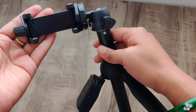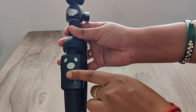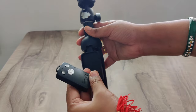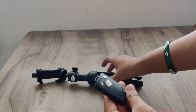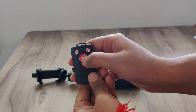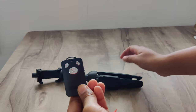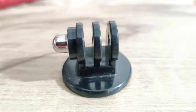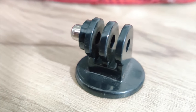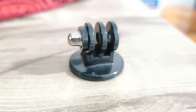You are perfectly ready. This tripod has three stands. One stand holds the tripod upright, and in another stand you have a Bluetooth remote. As I mentioned, it also functions as a selfie stick — you can connect it to your phone via Bluetooth and take photos easily. You also get a GoPro attachment with this tripod or selfie stick, though I don't have a GoPro myself.